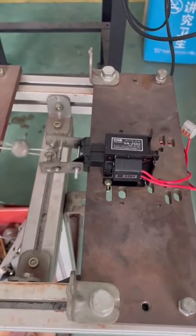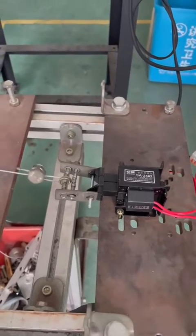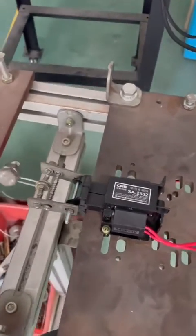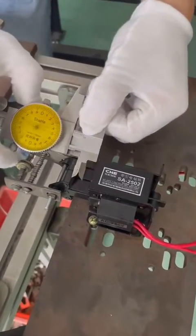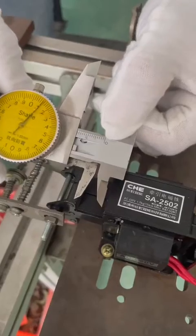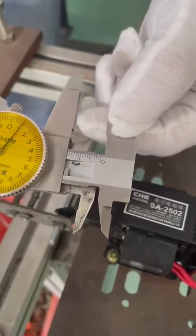I will show you the stroke. The stroke is 15 millimeter. Here is 15 millimeter.